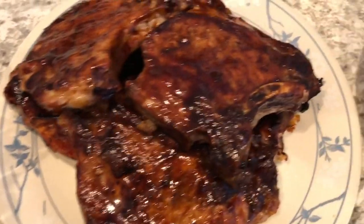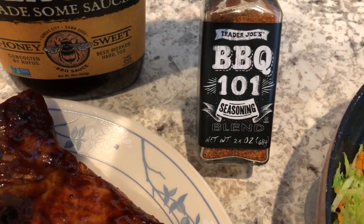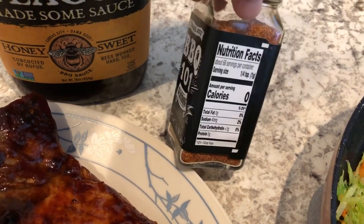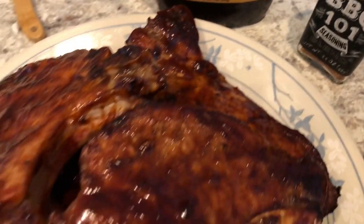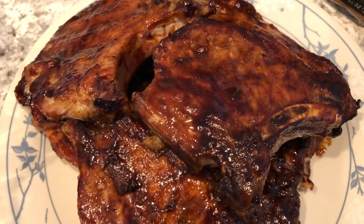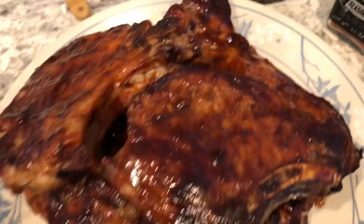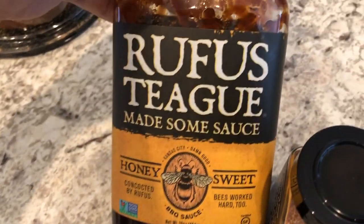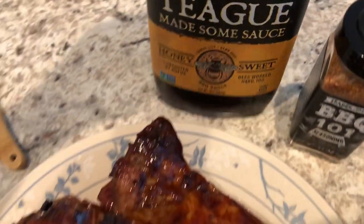For the pork chops, this is what I used to season them — I got this from Trader Joe's, first time trying it. It has brown sugar and smoked paprika. The smoked paprika is pretty strong; I'm not a huge paprika fan so it's just okay to me, but Howard likes it — he really likes paprika. The barbecue sauce is Rufus Teague Honey Sweet.